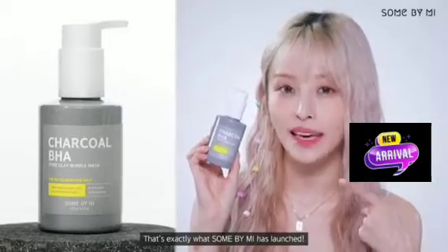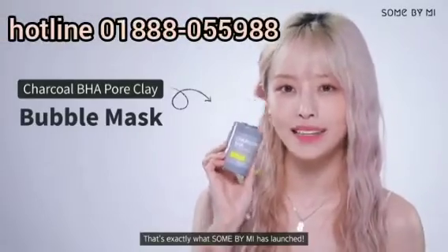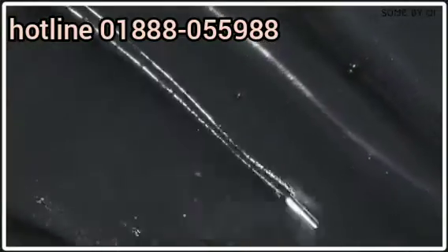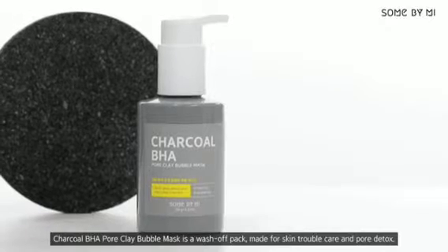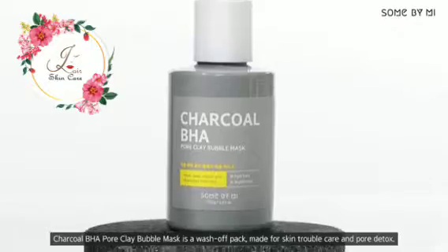Some By Me has launched the Charcoal BHA Pore Clay Bubble Mask. It is a wash-off pack made for skin trouble care and pore detox.